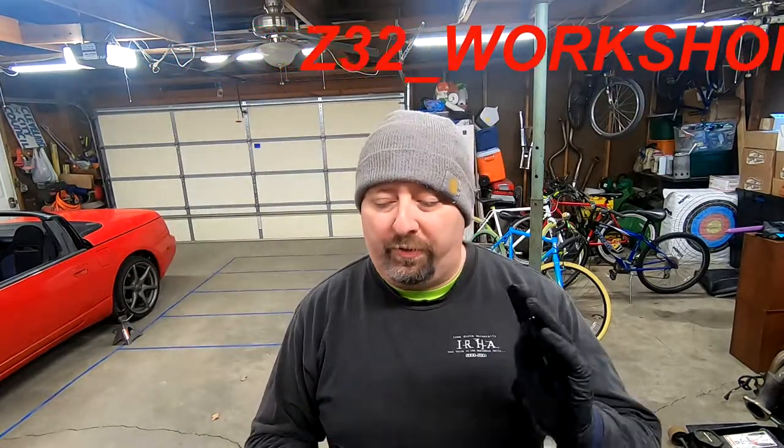Welcome back to the channel everyone, my name is Z James, this is Z32 Workshop, and beside me is my lovely 1993 Nissan 300ZX convertible. This is episode two of doing the install for the Z Speed solid mount shifter bracket. Last episode we got the console and the part shifter kind of out of the way. Next up is jacking the car up and getting to the underside to get to those bolts. While we're in there, I'll get the transmission mount replaced as well — going with a DBE unit polyurethane bushing, which will be a little better.